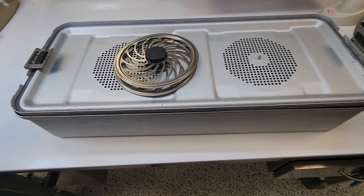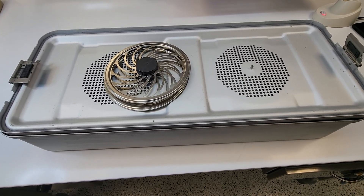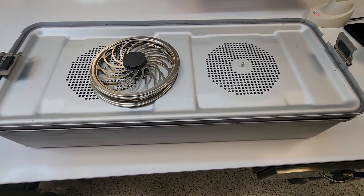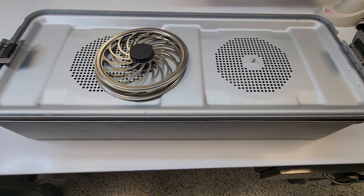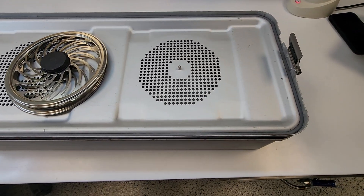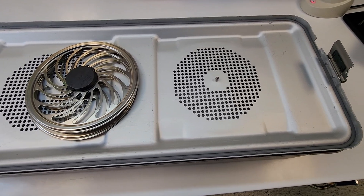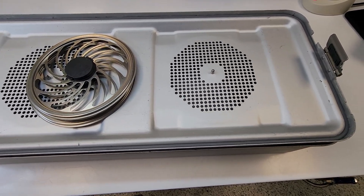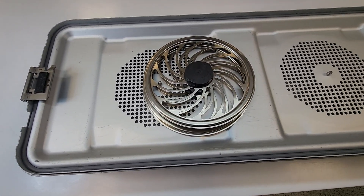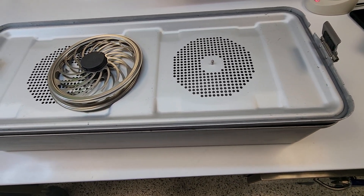Welcome back to WDYDCSP — What Do You Do as a Central Sterile Processor? So you finished assembling the tray — good job — but you're not done yet. Next you have to figure out what container system or barrier system you will be utilizing to sterilize your tray. First, find out: are you doing a pre-vacuum sterilization cycle, a gravity sterilization cycle, or a low temperature cycle? In this instance, we are doing a pre-vacuum cycle, and this is the container we will be using.